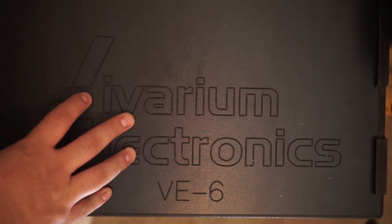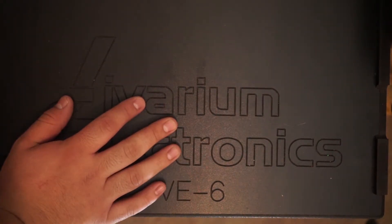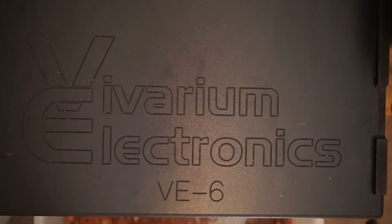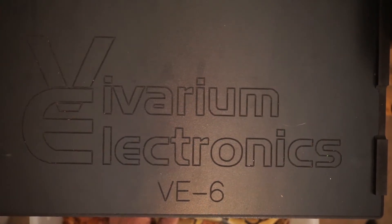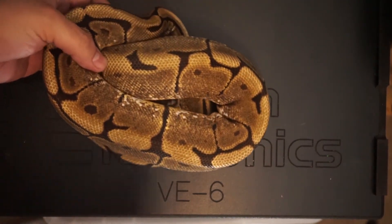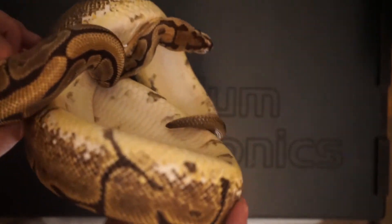I'll be making an unboxing video on that, but let's start with my two spiders and then my other one. First off, I'm going to show you the mama — she has laid once in her life. She's a 2019 spider het pied. She's a little feisty, so let's see if she'll be okay today. This is her right here; she's a very beautiful snake. She's just a spider het pied — there she goes, she's really upset.